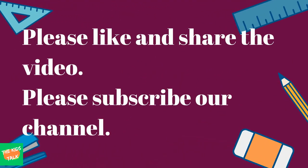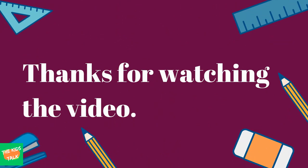So friends, if you liked this video, please like, share, and subscribe to our channel for watching all videos. Thank you for watching the video.